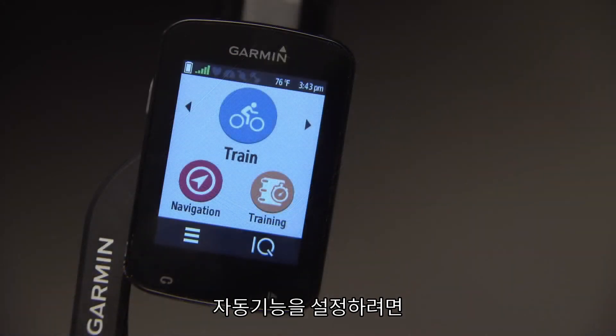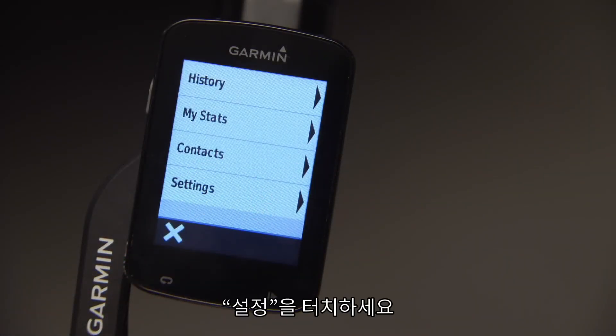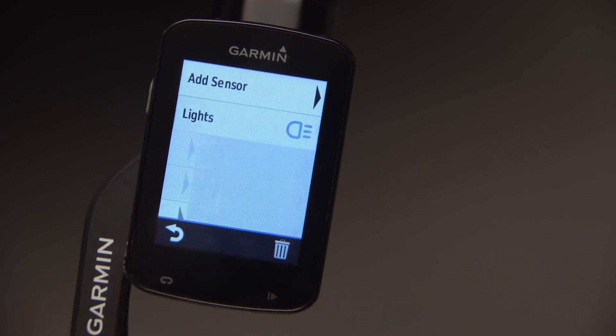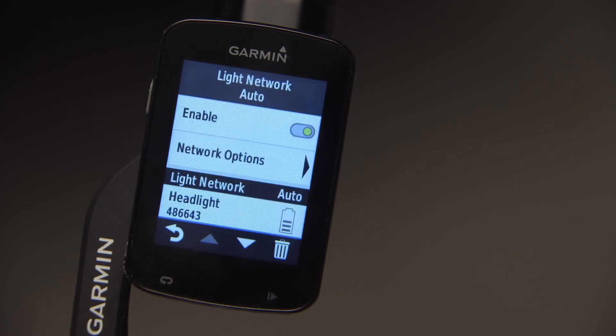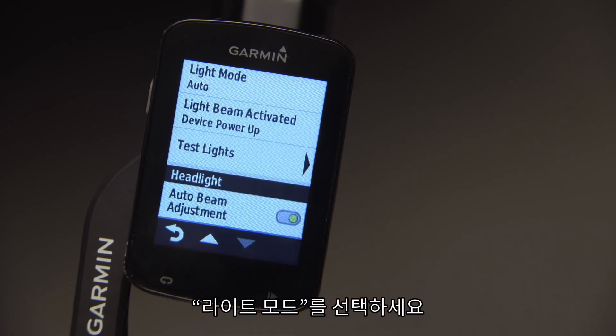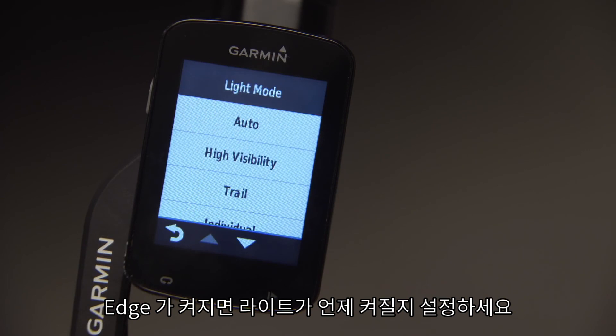And when you're ready to ride again, it automatically turns on. You never have to touch your light again, other than to recharge the battery. To set automatic features, press the menu button on the home screen, then the settings button, then Sensors and Lights. Press the Network Options button to turn on automatic beam adjustment. Select light mode, and set how soon after Edge startup your light turns on.